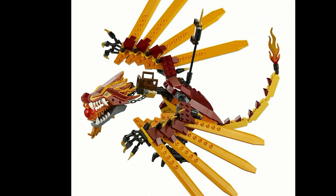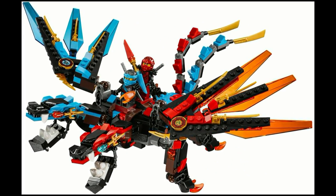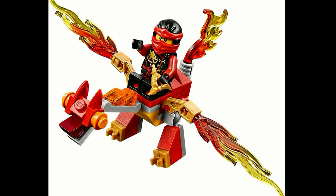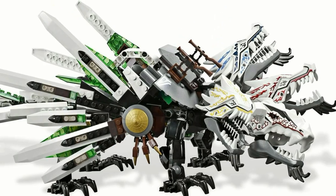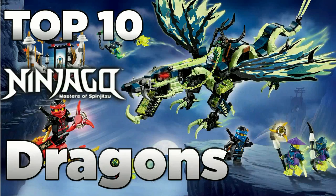Ever since Ninjago's original run way back in 2011, there's always been dragons. There's yet to be a storyline in Ninjago where there hasn't been a dragon set included, but which ones stand out from the rest? Today we are counting down the top 10 LEGO Ninjago dragons.